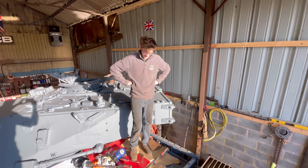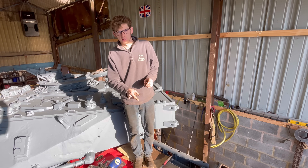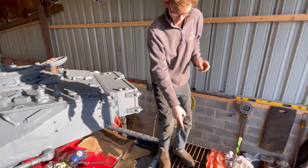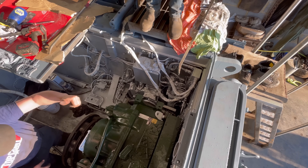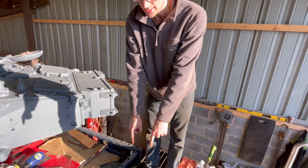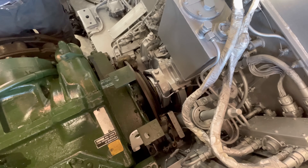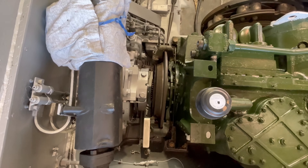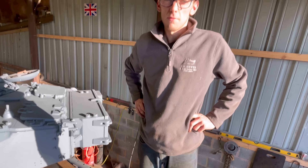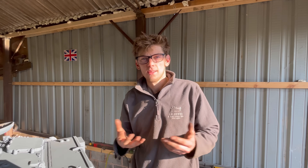Now that we've got the gearbox in and done the bolts up, we've got to do up the two pipes that go to the firewall for the brakes either side. We've also got to put the quill shafts in - if you look directly down there, basically we're going to wind a rod in which will push the quill shaft and lock it into the gearbox. You need to do that both sides, and that basically marries the gearbox up with the final drives, giving power to the tracks. I've had to put glasses on to explain complicated things so people understand - I look clever with glasses on.